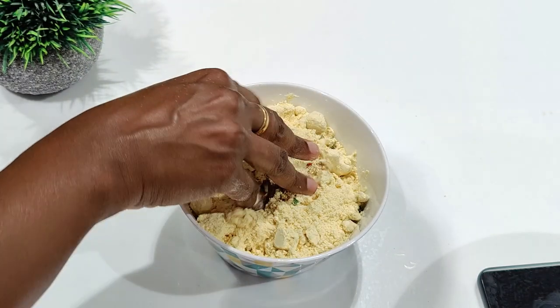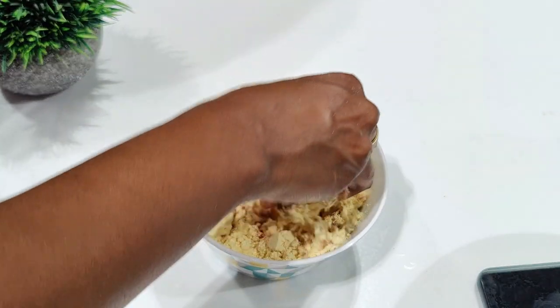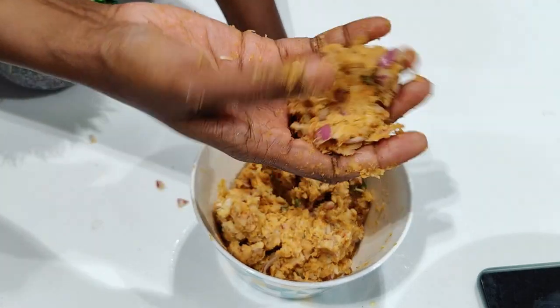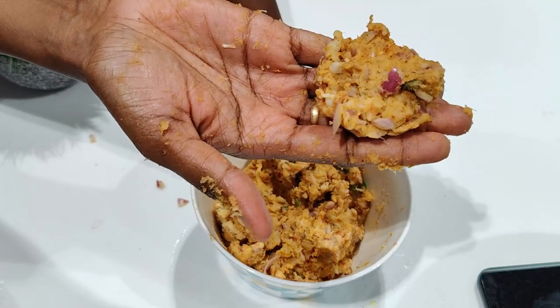Mix all these well. Do not add water — just sprinkle water if required. This is the perfect consistency that we want, and now you can make this into desired shapes and deep fry them.